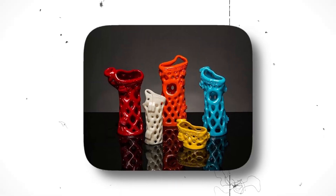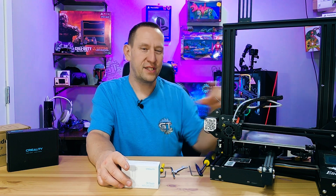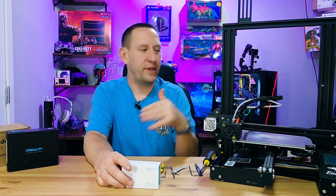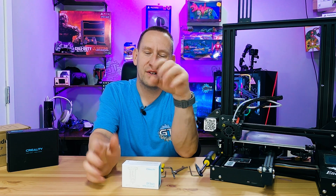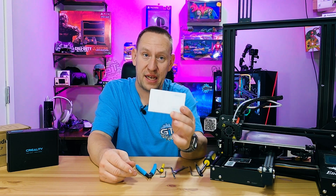It costs about $50, which isn't expensive — especially useful for taller prints. I noticed I could do prints up to about two to three inches tall without much issue, but once I went taller than three inches, they would start to lean or I'd get gaps in the layers. This should fix that problem.